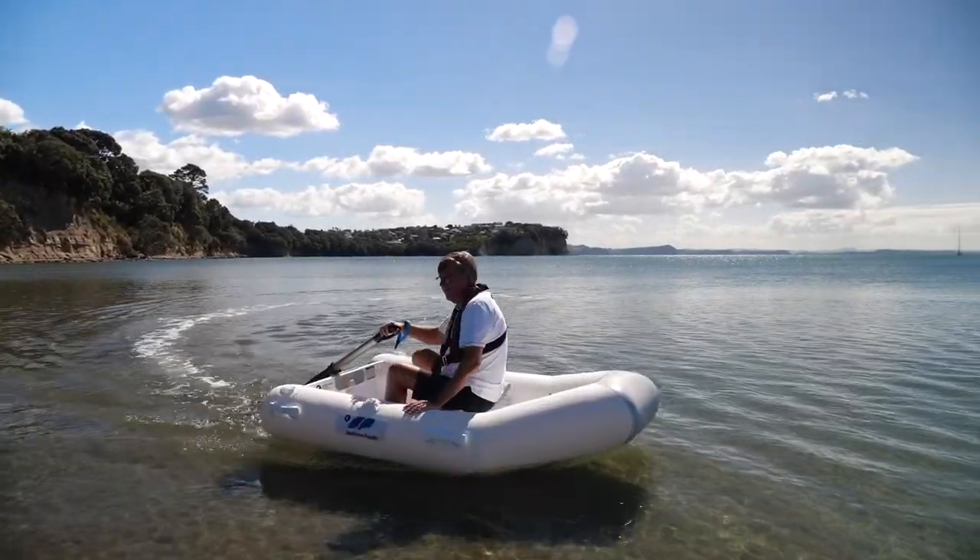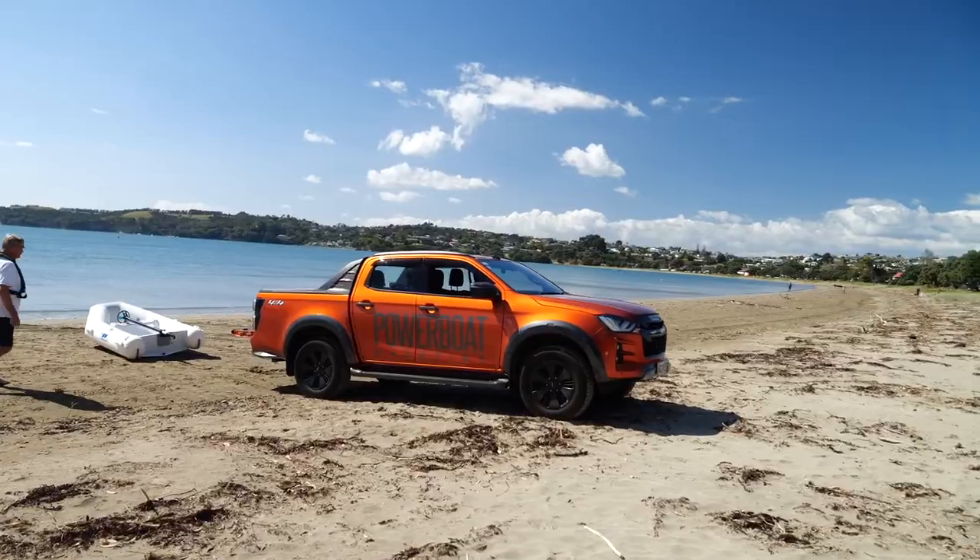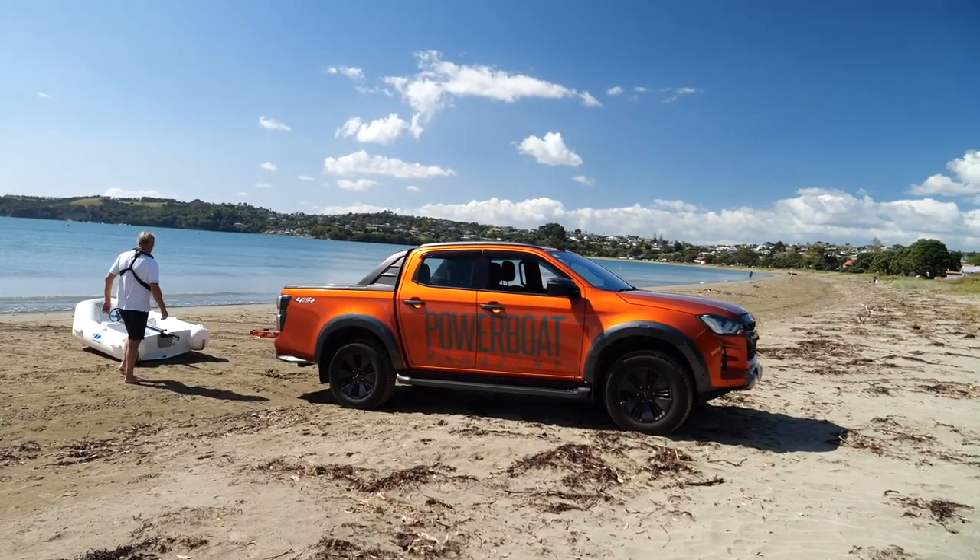Once you've finished with the boat, back home or on the boat, you simply plug it into a charger and it takes about three and a half hours to charge.